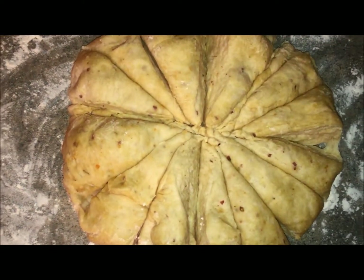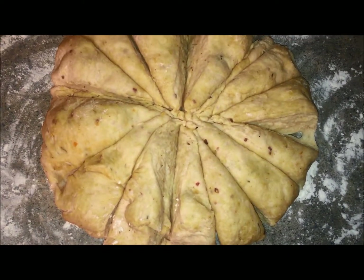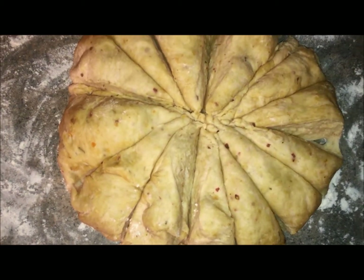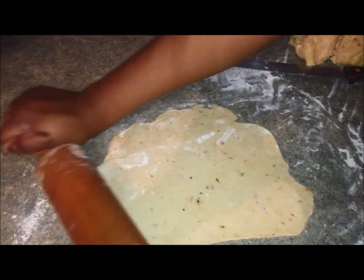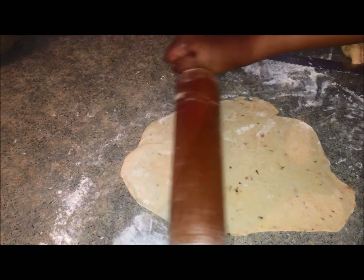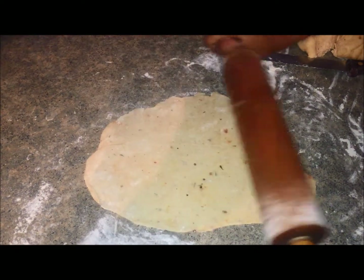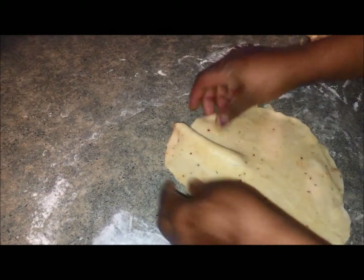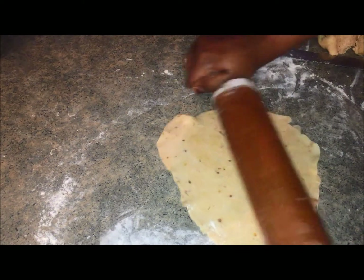As you can see, I divided my dough into 13 pieces because I'm gonna make 13 meat pies. Next I'm gonna roll my dough — you have to go very slow, you don't have to rush. Turn the other side and roll it again.